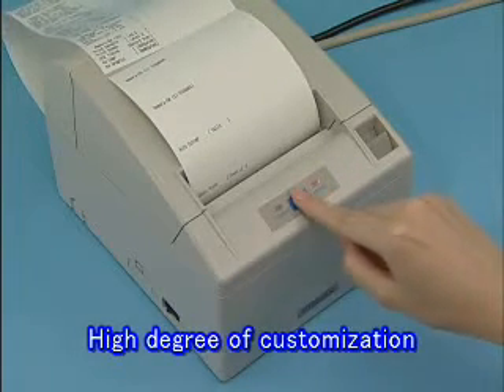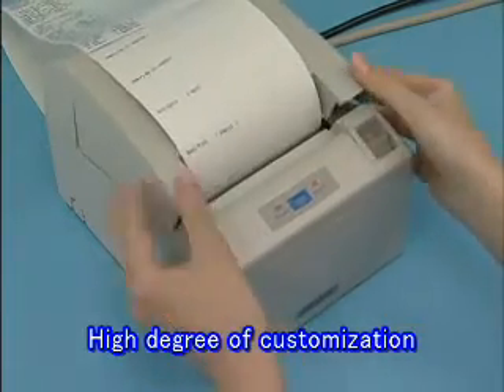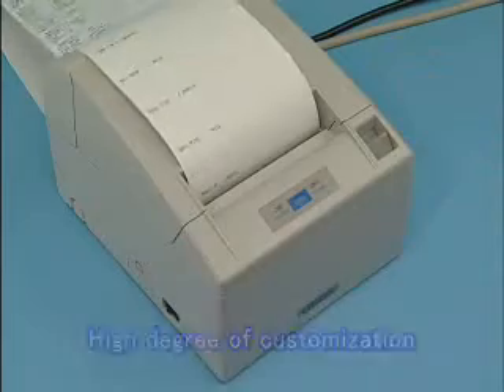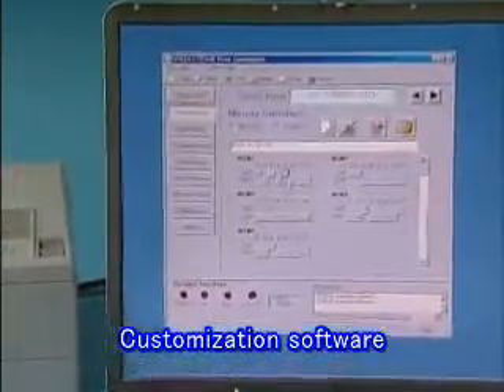A wide range of functions can be selected using the operation panel, and it can be customized matched to conditions of use. Software enabling easier and more extensive customization is also available.